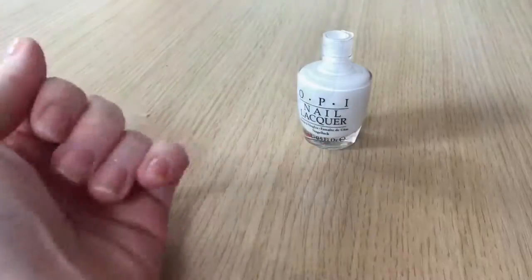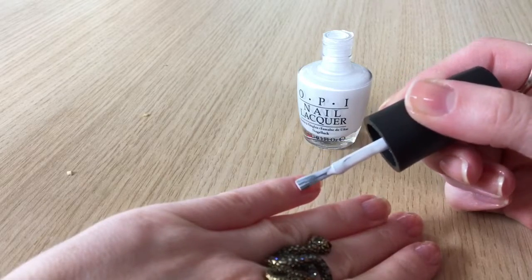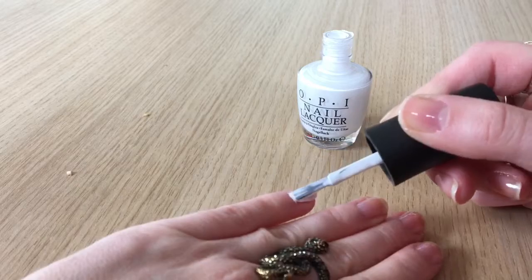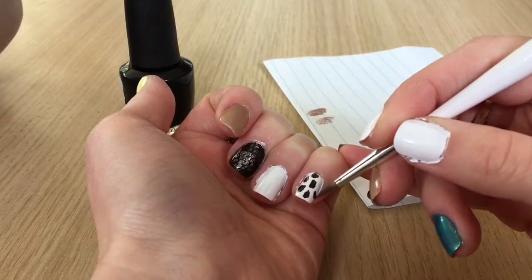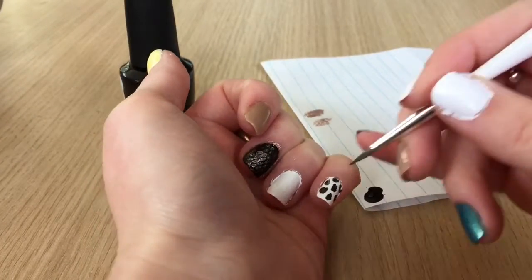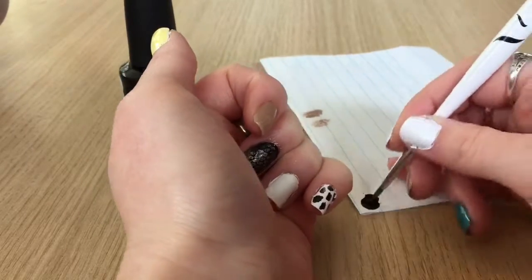I'm going to show you these designs one animal at a time, starting with the cow print on my pinky. I'm going to paint it with two coats of white polish, then I've put some black nail polish on a piece of paper and I'm using a nail art brush to paint little rectangles of polish onto my nails, creating this cow print pattern.